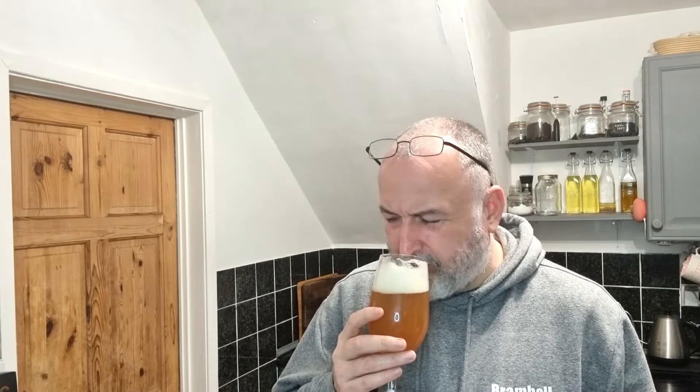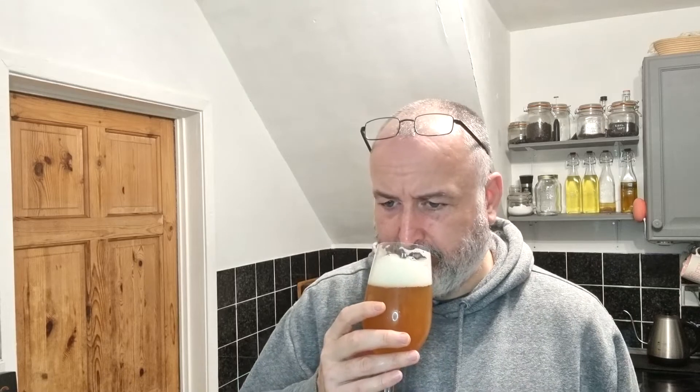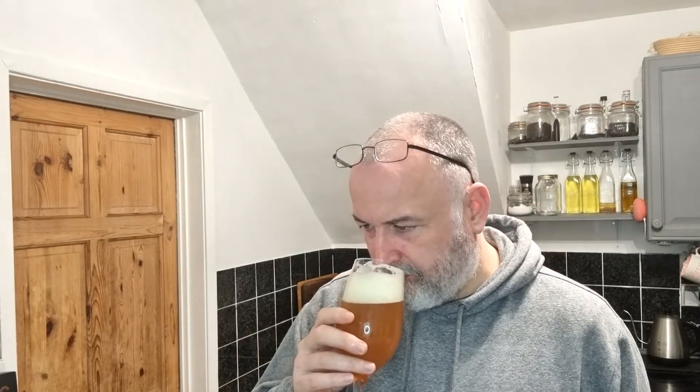This is the American Pale Ale. It's really yeasty smell — you can imagine a wheat beer or a Belgian beer and you're getting that yeast smell. Spicy banana. I'm really picking out a spicy banana. No citrus. No tropical. Nothing like that. Let's taste it.